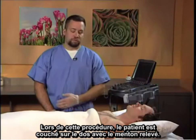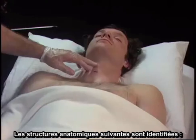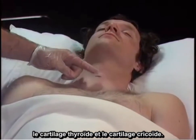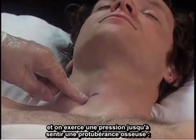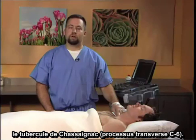The procedure is performed with the patient in the supine position with the chin up, and the following anatomic structures are identified: the thyroid cartilage, the cricoid cartilage, and then the finger is placed in the groove next to the trachea and pressure applied until a bony protuberance is felt. This is Chasniak's tubercle, or the transverse process of C6.